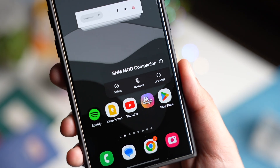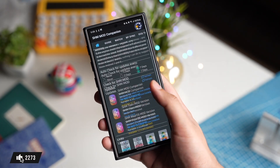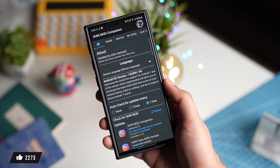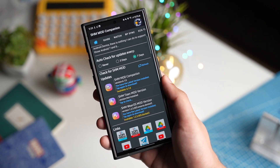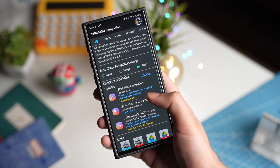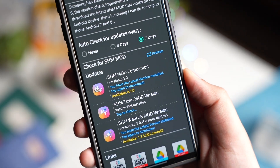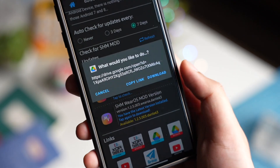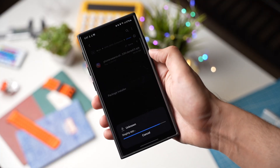Once downloaded, just install this SHM Mod Companion app — it will have this kind of interface. Under the home section you will see these files. This is to check for any updates for the companion app you already have downloaded. Next, this is the SHM Mod phone app that has to be installed on your phone. Just download and install this app on your Galaxy phone.